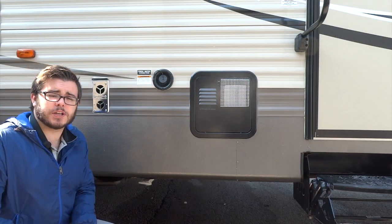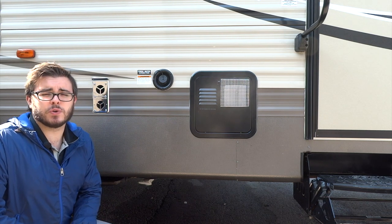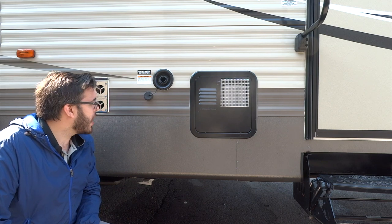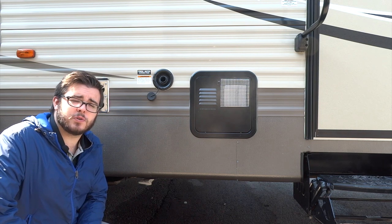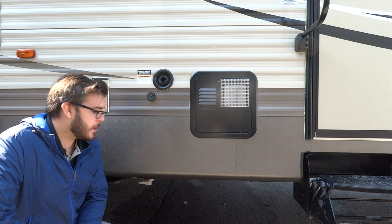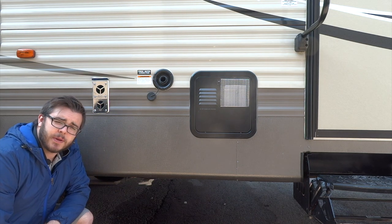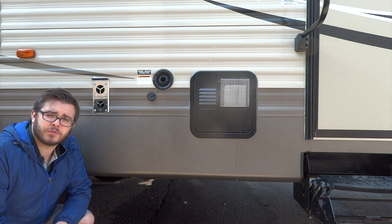Here we have the fresh water fill — you're going to use this if you're doing any dry camping where you won't have access to water service. It's a little cap that screws off and you just stick your garden hose in the tank to fill it up. Once your tank is filled, water will come out of this little screen to let you know it's full — be careful standing in front of that as it does come out pretty furiously and you may get wet. Underneath here we have this white handle, which is the drain for your fresh water tank. Once you're finished camping, if you have excess water you don't want to tow home, you can just pull that valve to drain your fresh water tank.